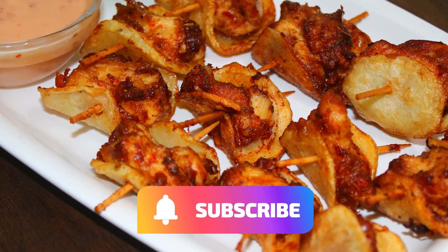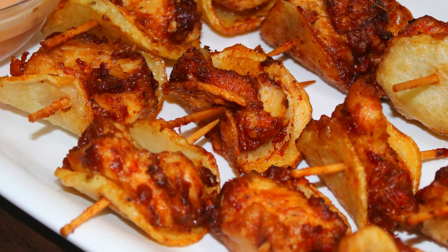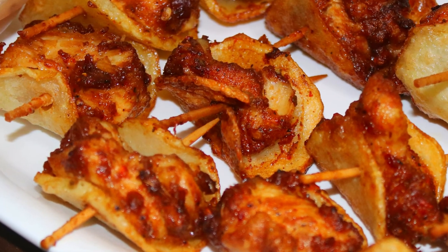I hope you liked this recipe. Please like, share and subscribe. Don't forget to like, share and subscribe, and stay together with us. Thank you so much for watching. Bye bye!